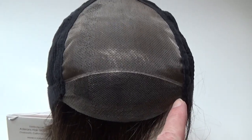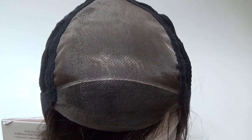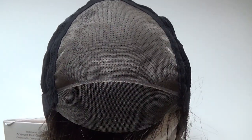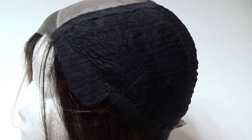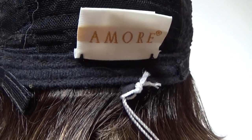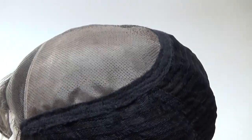Ori's wig cap features a 100% hand-tied and sheer temple to temple lace front. You have a single layer monofilament top which gives you unlimited parting options. The velour ear tabs on either side are adjustable. The sides and the back are wefted and the wefts are covered under this soft net fabric. On either side of the velour covered nape are velcro adjusters which allow you to adjust the circumference of the wig cap up to half an inch.